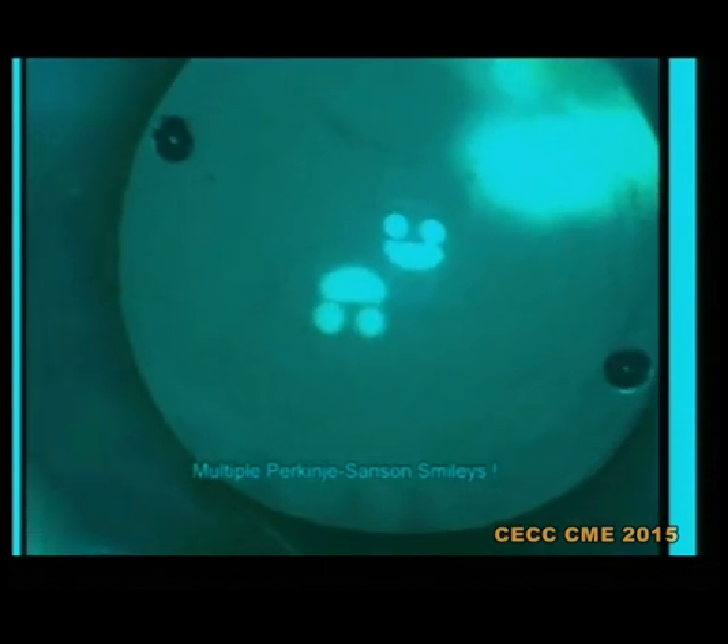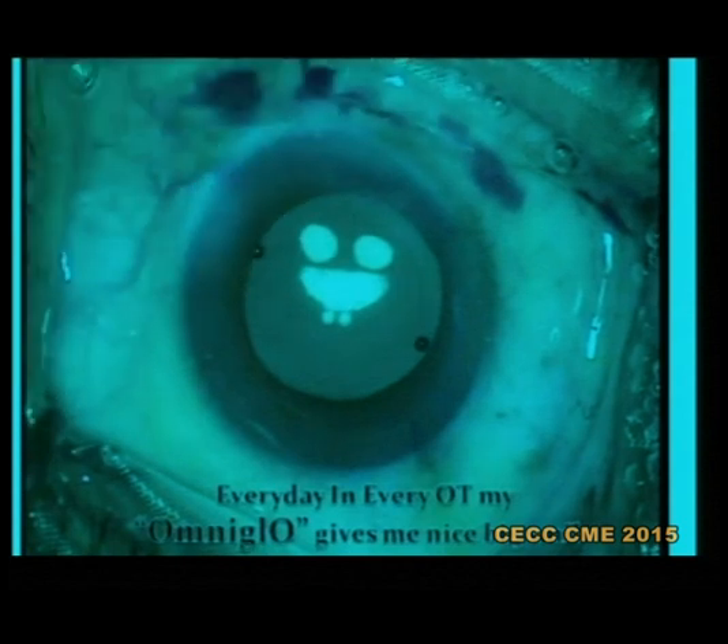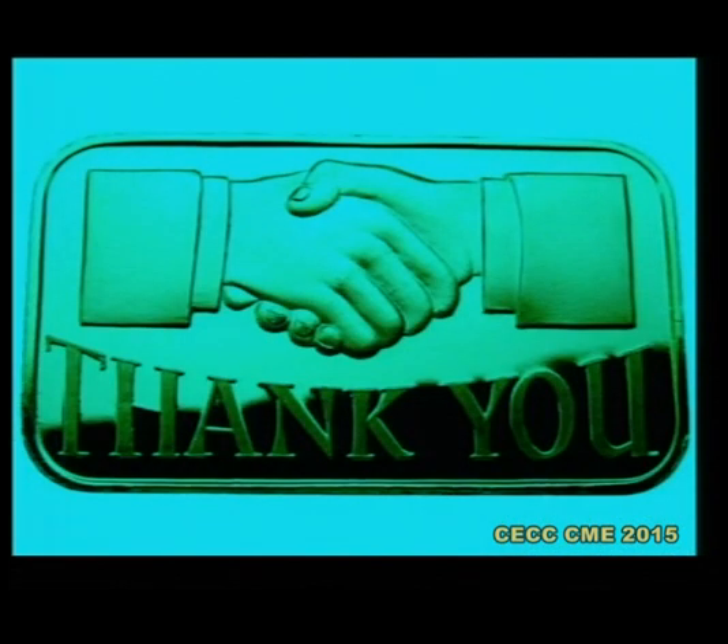This is my conventional light on my microscope and these two are my stereo coaxial illumination. Every day in my OT, my OmniGlow gives me a nice combined smile of the first Purkinje image on the lens. And not only does it give a smile to me, it brought smiles on my wife and my daughter's faces also, because they saved two kilograms of gold. I welcome you all to join hands with me and save the same. Thank you.